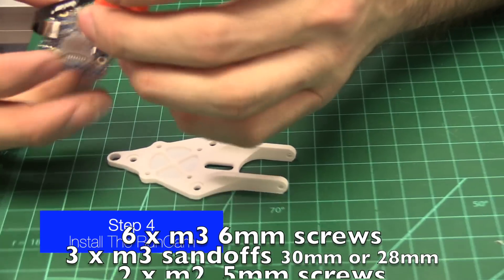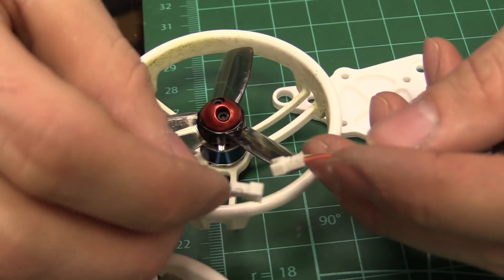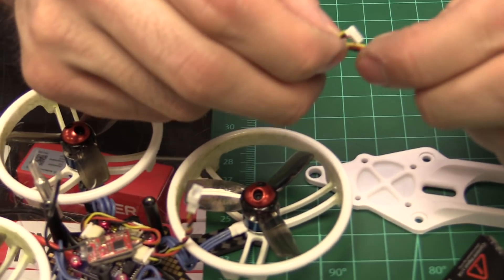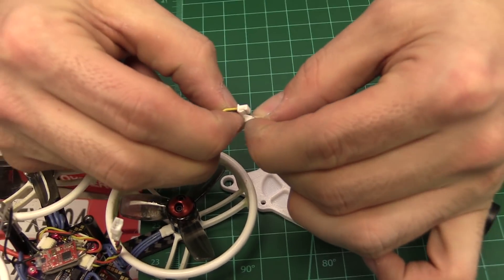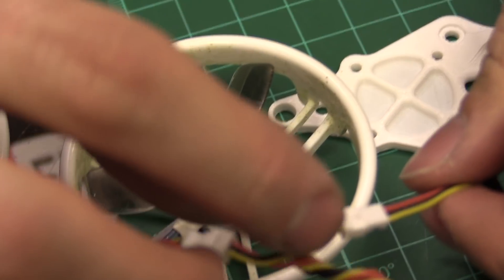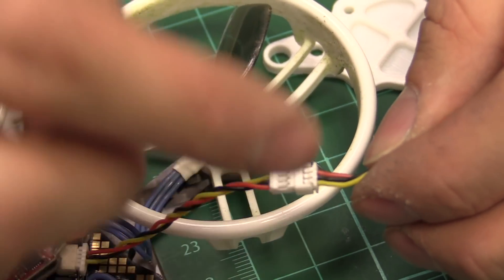So we're going to take the RunCam Split Mini here, and one thing you're going to find is — how is that going to plug into that? You get two of the same side connector. It comes with a cable in the packaging. In theory, you could plug one into the other if you move the pins around, because these do not match up. The red is going to the yellow — yellow, black, and red line up on this side, but yellow and red are reversed on the other side. So you have to lift pins and move them around.